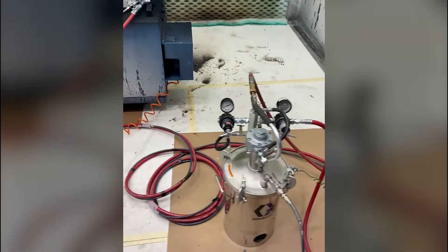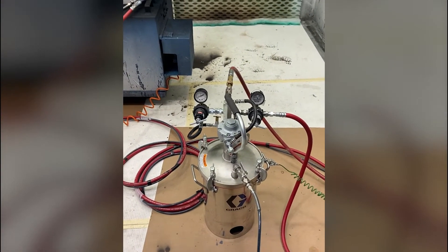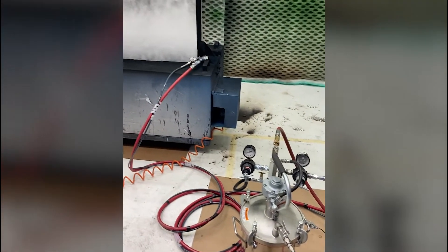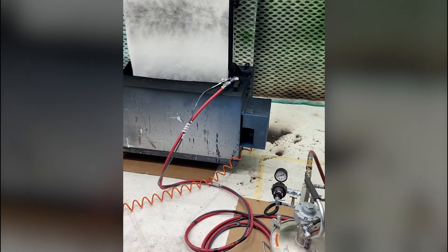That was a quick overview of how to set up a pressure pot for painting. For more information on this package or any other packages, reach out to us at www.graygold.com.